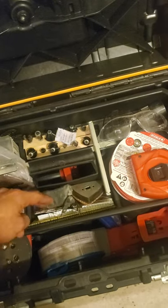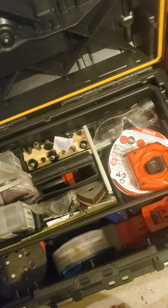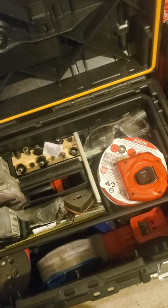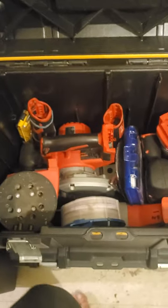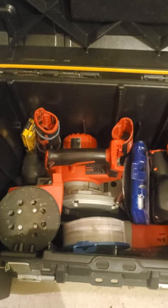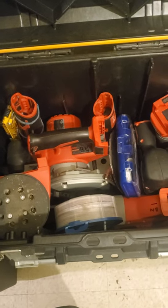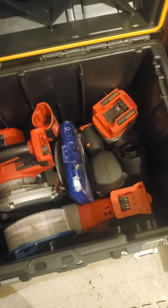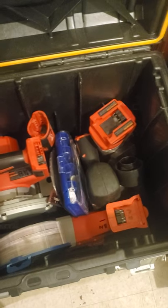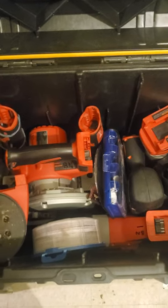Sawzall blades for metal and wood. Sandpaper. Measuring tapes — all that good stuff sits on the top there. And we got the M18 sander, circular saw, Sawzall, jigsaw, router, multi-tool, Dremel, and all the attachments that go in there with it too.